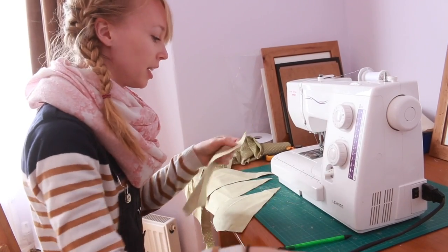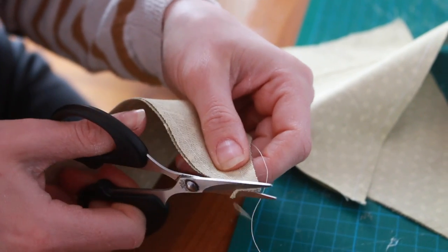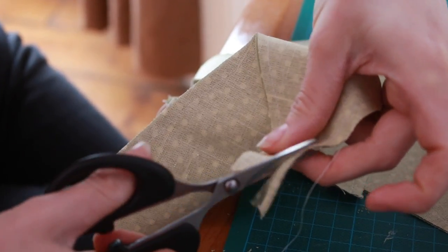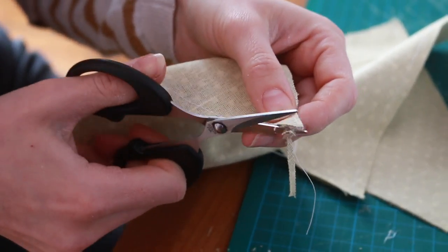So I finished that. The next job is to cut off the excess around the points, otherwise it bulges when we turn it over and point it through.